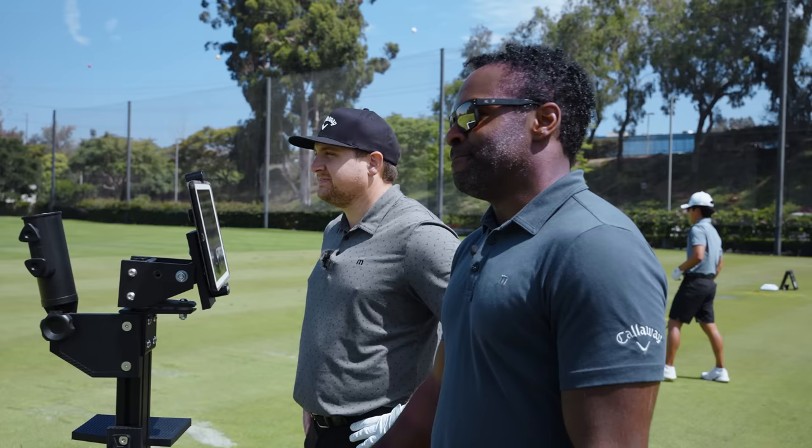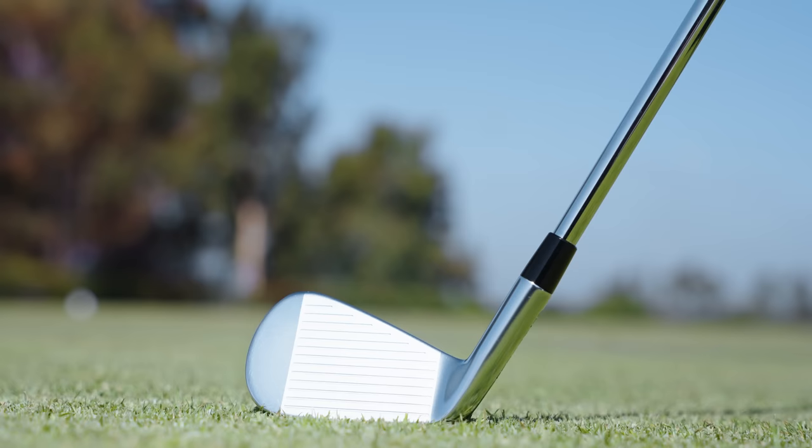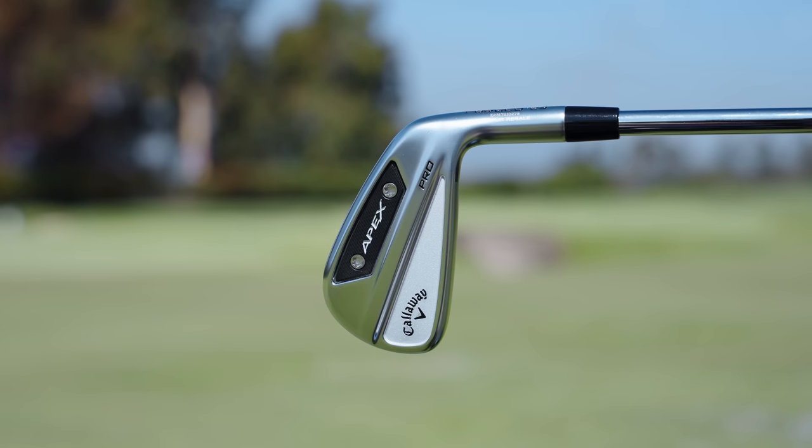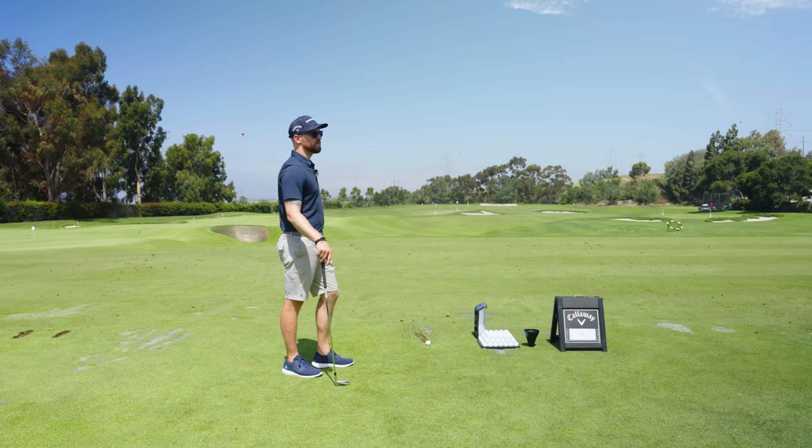We're not going to have face cup technology until you get into the longer irons — the three to five irons will have a face cup. From there on down, you're going to get that 1025 carbon steel, a very soft feel in the face, making it a really consistent iron. You won't get those flyers like you might have seen with the last model where you thought, 'Oh, that came out a little hot.' You won't get that anymore with these.